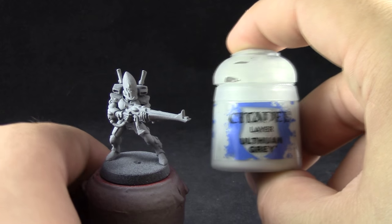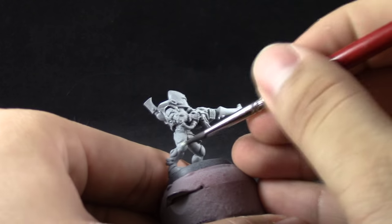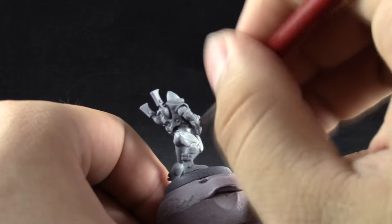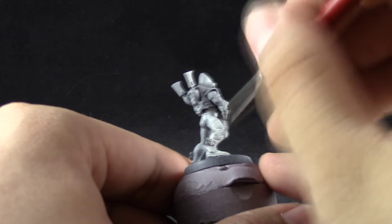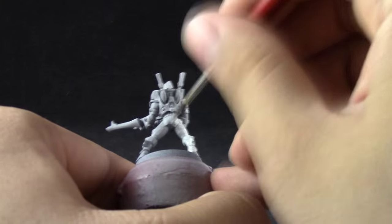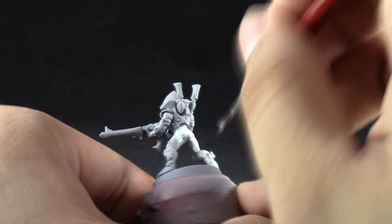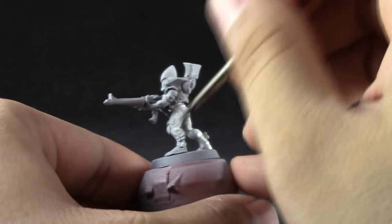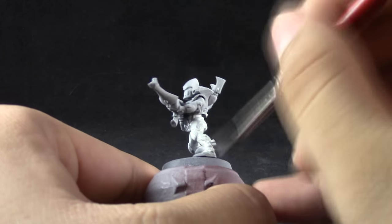I'm going to start by base coating the whole model with Ulthuan Grey. This color is very close to white but not quite — it's a little bit off to a very light gray — and I'm going to cover the whole armor with this color. Even using a light base like this light gray for a primer, this process took me at least three or four coats, and I thinned down my paints with Liquitex liquid drying retarder so that the paints flow smoothly onto the model.